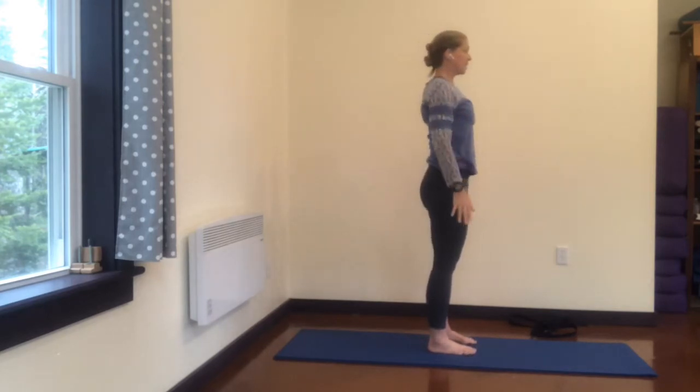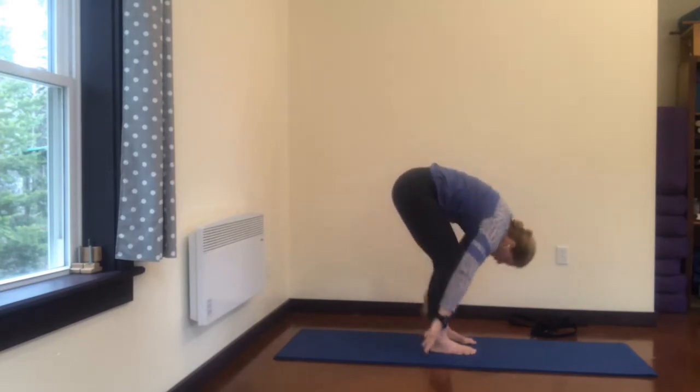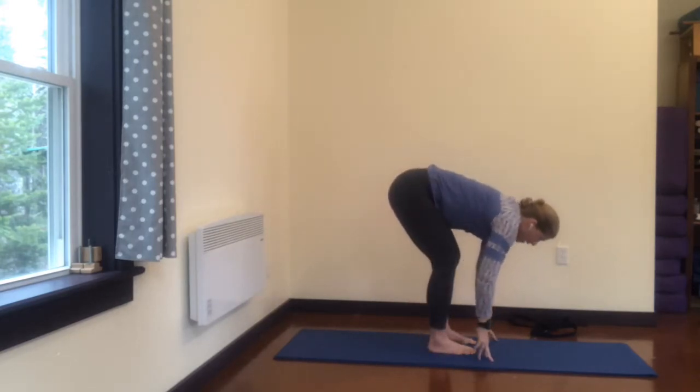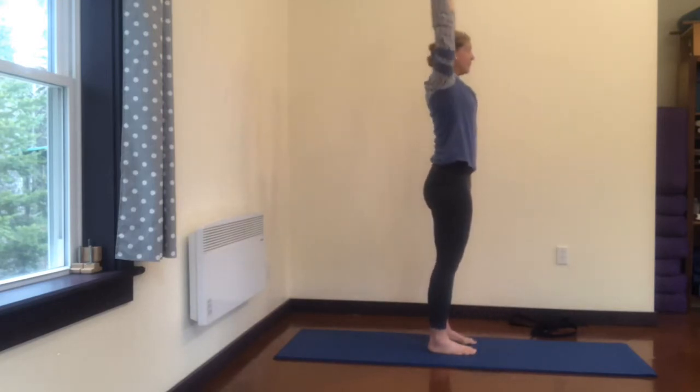And again — inhale, exhale. Inhale, look up, exhale, round. Inhale, come all the way up, stretch up, look up. Exhale.